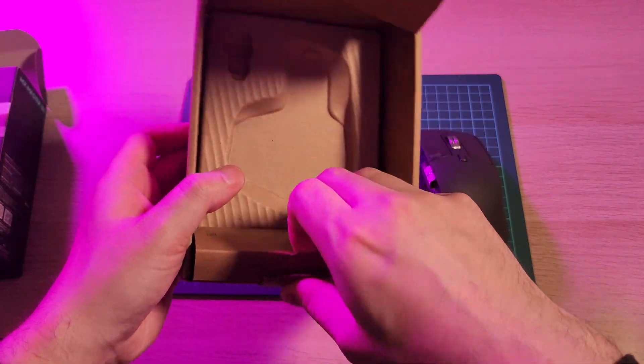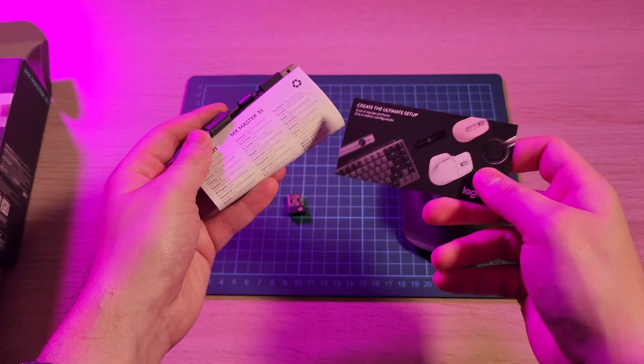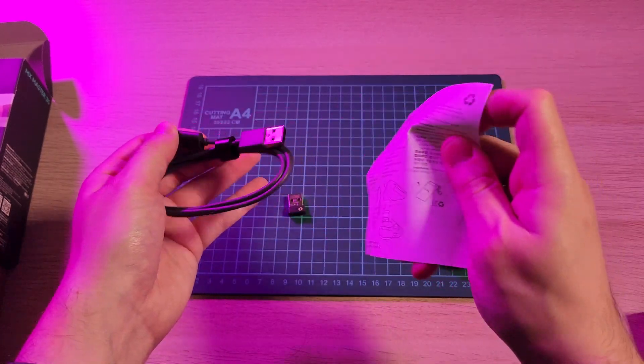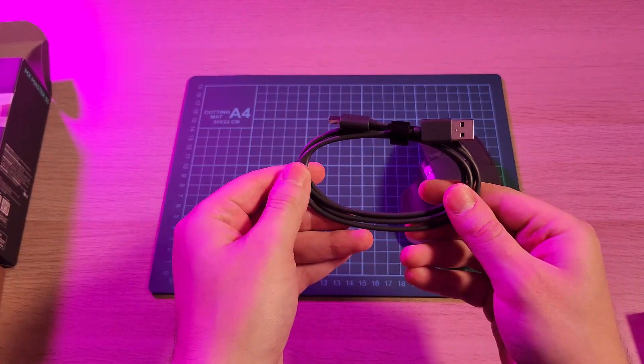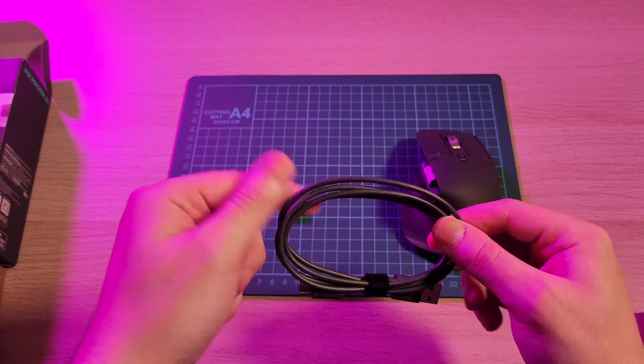What else do we have in here? We also get a brochure about other Logitech products, a manual, and a USB-C to Type-A cable, which I will add to the mountain of these that I already have.